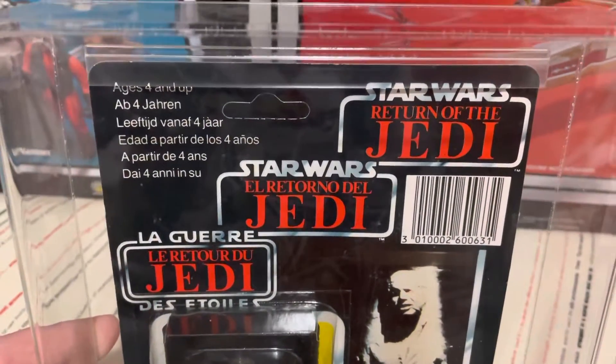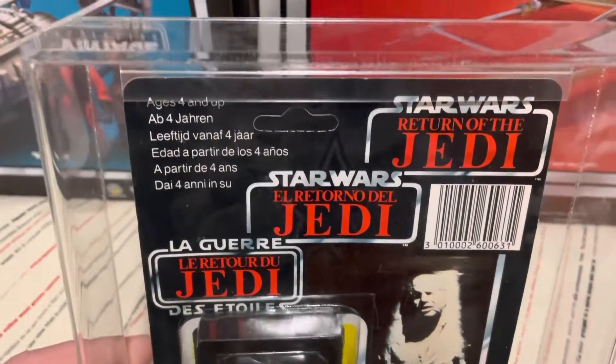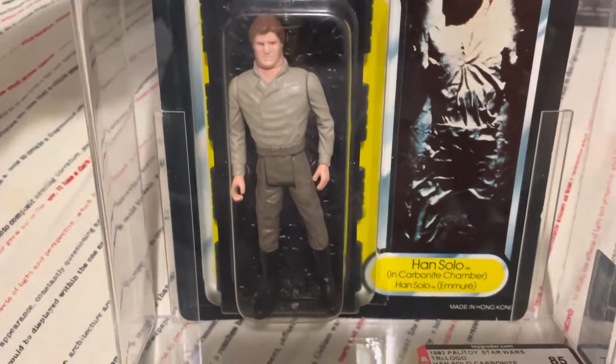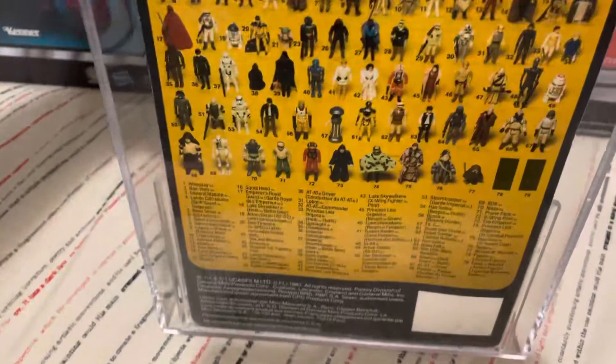I've searched all around the world and haven't been able to find one in this good a condition, so very stoked to have this one in my possession. It's unpunched — gorgeous bubble, gorgeous figure. And yeah, the video doesn't really do it justice I suppose, but it's an amazing piece.